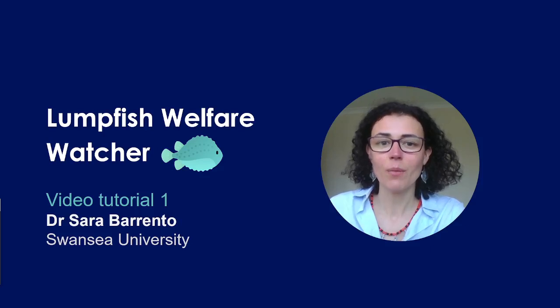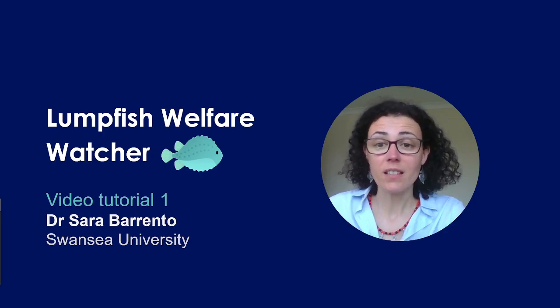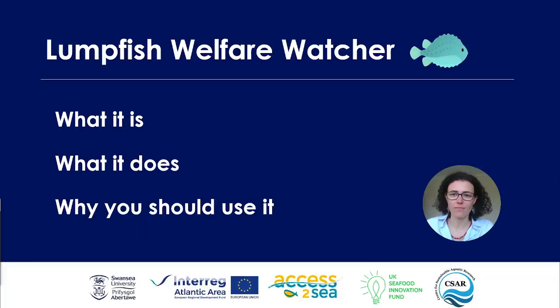Hi and welcome to this Lumpfish Welfare Watcher video tutorial where I will go through this software. If you are a fish farmer especially in the salmon industry, if you are a vet, or if you are a researcher, then this video is definitely for you. In this video I will go through what the Lumpfish Welfare Watcher is, what it does, and maybe why you should consider using it.